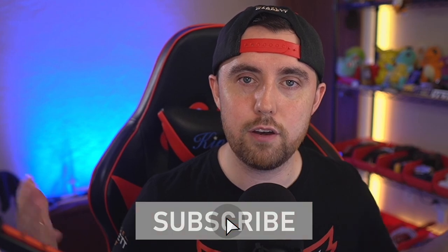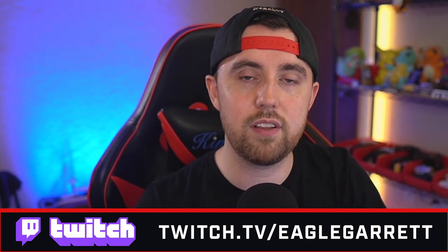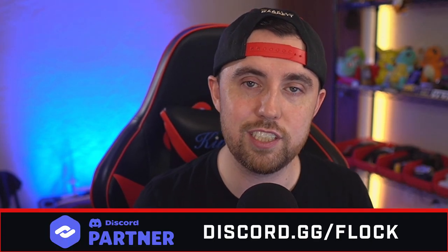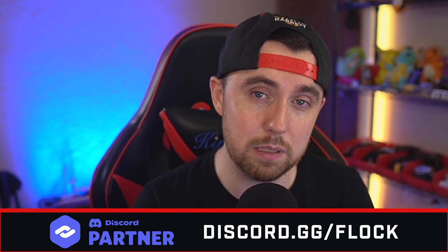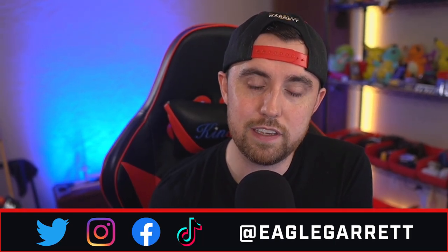Let me know in the comments what you thought of these two microphones and whether you're going to look at one of them. If you like this video, smash the thumbs up button, hit subscribe and the notification bell. I stream live on Twitch at twitch.tv/eaglegarrett — come hang out and talk streaming gear. We also have a Discord at discord.gg/flock with over 20,000 members of content creators, gamers, and streamers. You can also find me on Twitter, Instagram, and TikTok.